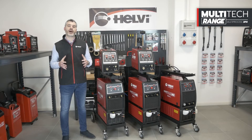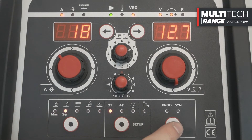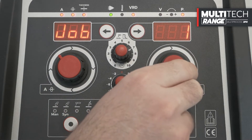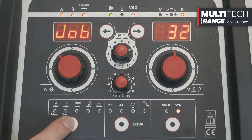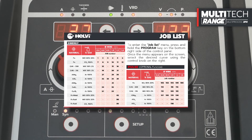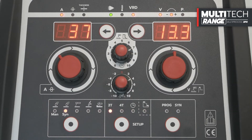The Ready Pulse or MIG Pulsed function is optional for the Multitec series and can also be activated after purchase of the welding machine. The Helvi technical service is at your disposal to support you in activating this function. In MIG Pulsed mode, select the Synergic curve by pressing the SYN button for 5 seconds, then selecting a preset program from 102 to 138. Always refer to the table located inside the wire reel compartment. To confirm, press the Mode button or the Torch button.